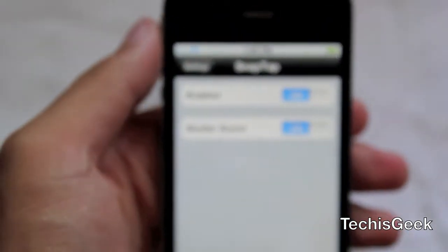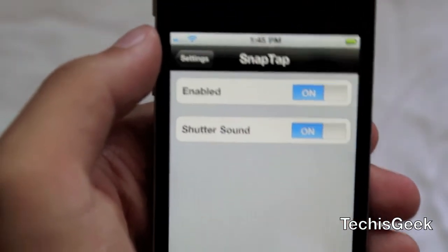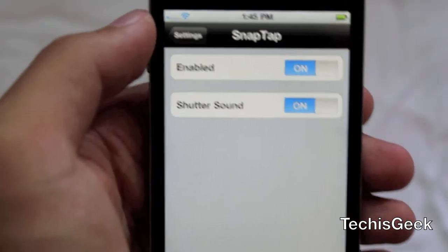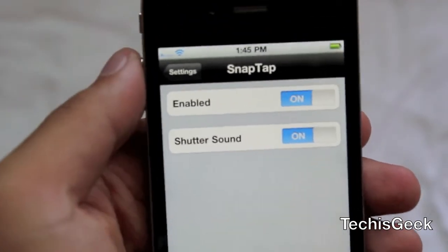There are only two basic settings. You can turn the tweak off, and then there's a shutter sound option — so when you take a picture you hear that noise, and you can turn that off if you want.